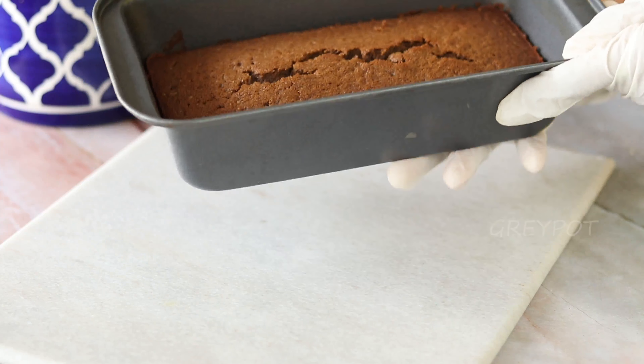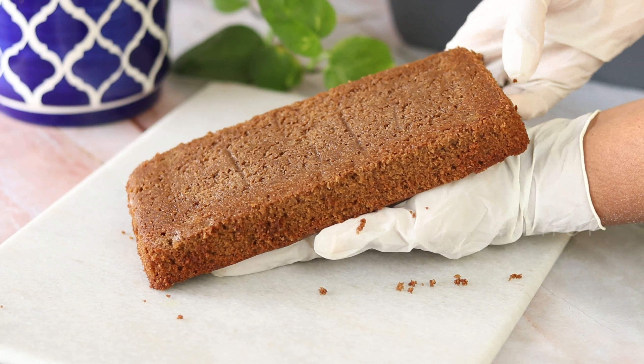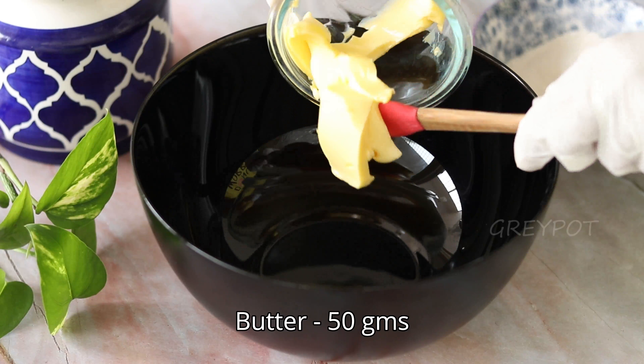Bake it in a 170°C preheated oven for around 25 minutes, or until a toothpick inserted comes out clean. Allow it to cool down completely in the pan itself before unmolding.